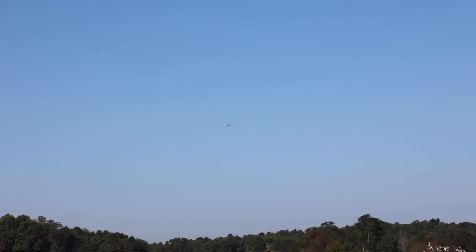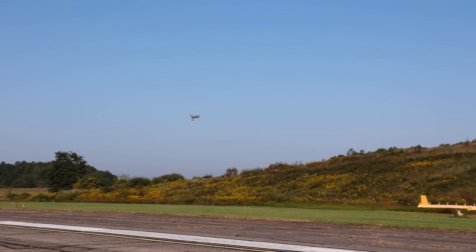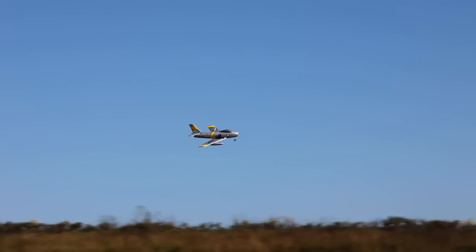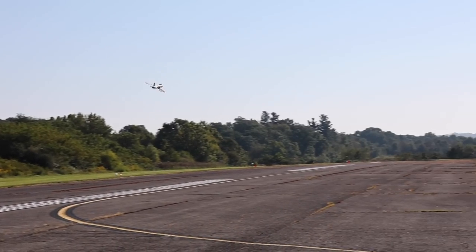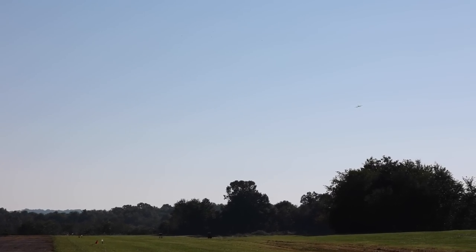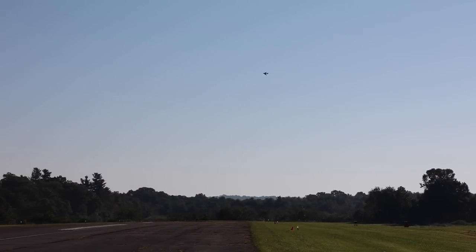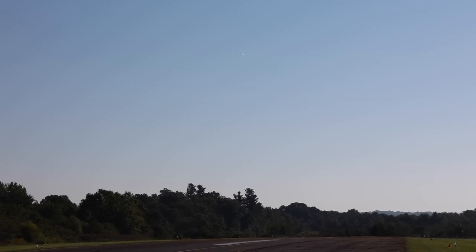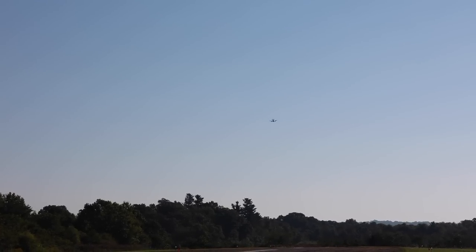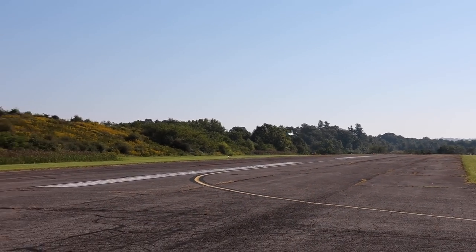On launching — here's full throttle — it's definitely slower than the 50mm Habu. We do have a steerable wheel and rudder on this, which is nice. The 50mm Habu has a steerable wheel too but I don't think it has rudder control. So in my opinion this is definitely going slower than the 50mm Habu, but it looks cool too. Here we go — full throttle pass.